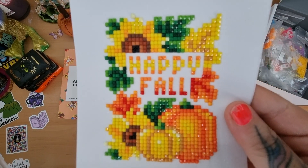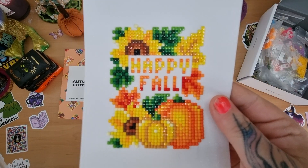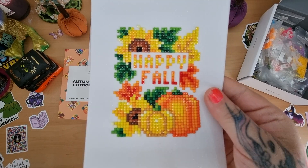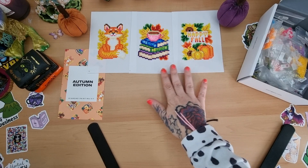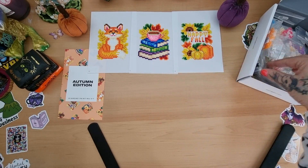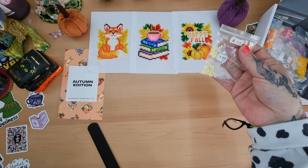How long did each one take? Usually about an hour to an hour and a half, because I just got them out of the bags, put them on the tray, and then put them back in the bags.